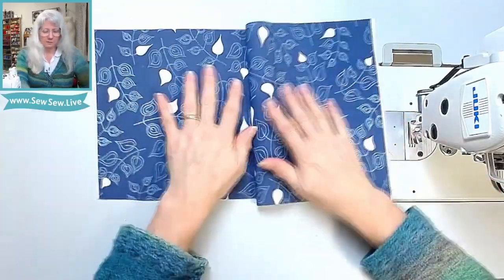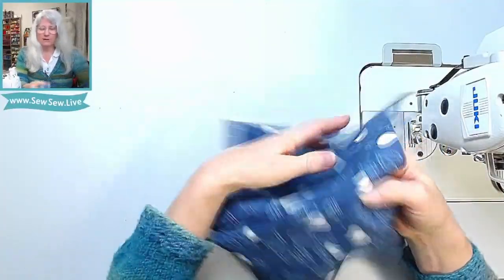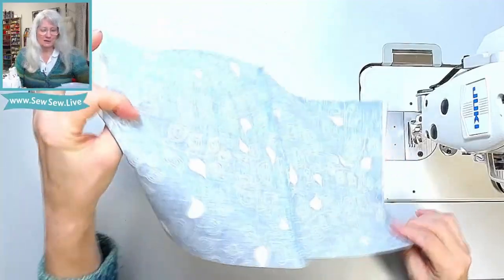Now press your seam, and you shouldn't be able to see any threads or raw edge poking out. You've got a nice French seam.